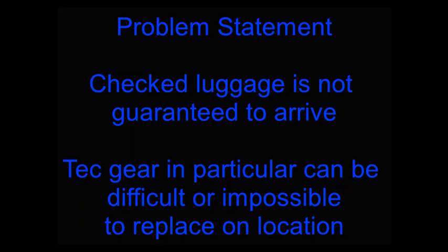In addition to this, technical diving gear in particular can be difficult or impossible to replace on location, and again, the more remote the location, the more difficult it will become to replace technical diving gear.